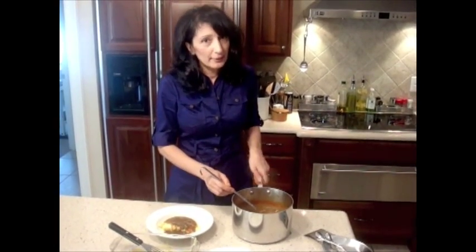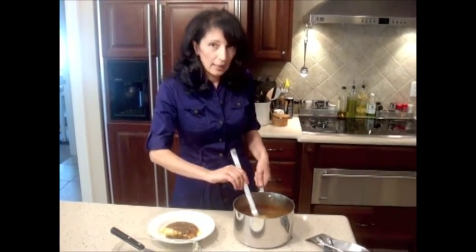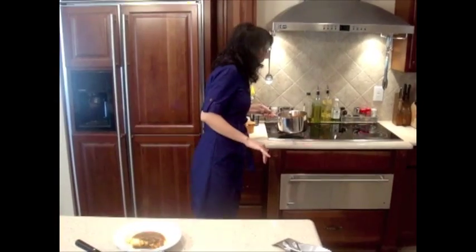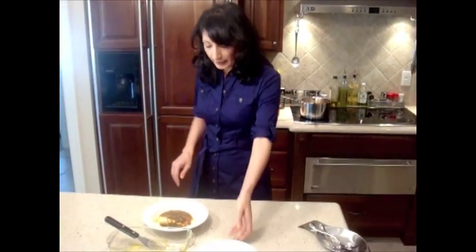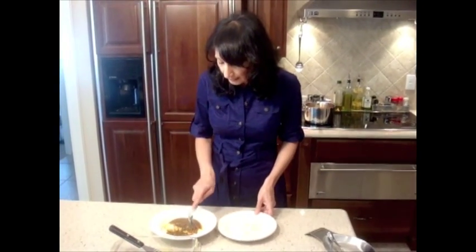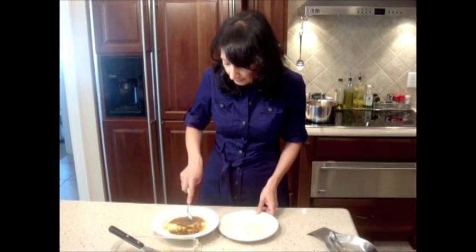Traditionally I think they cooked the fish inside the sauce, but I like to do it this way. I like it with bread, but you could also eat it with rice. I have a little bit of brown rice here along with the fish and the sauce, and I'm going to give it a taste for you guys.